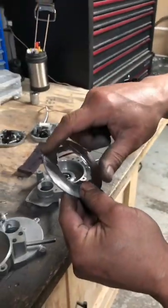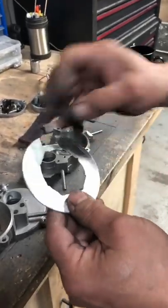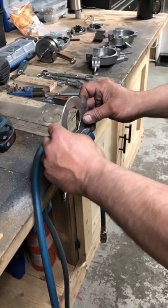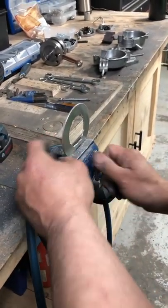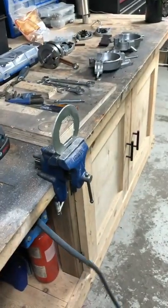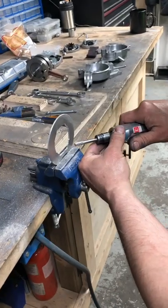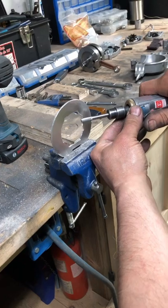I'll start to bevel off the edges on the outside and the inside. You can use sandpaper or anything you want. I have a good die grinder, so I'll just take a little bit of material down with the die grinder and just put a bevel onto it.